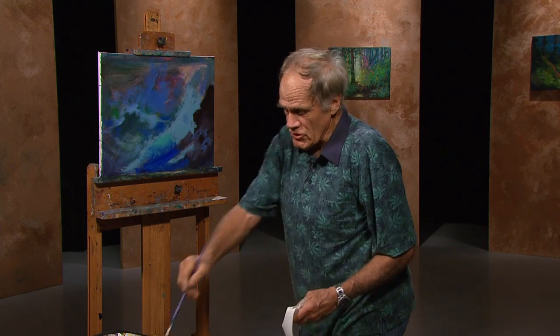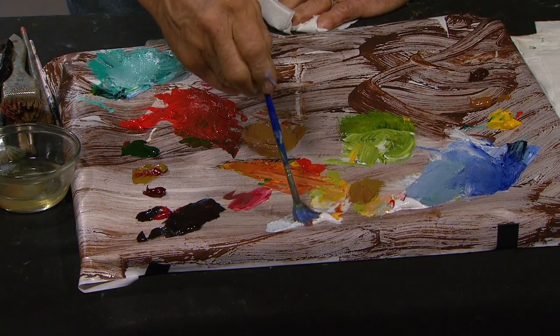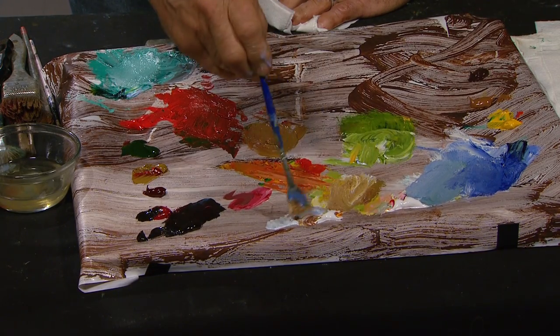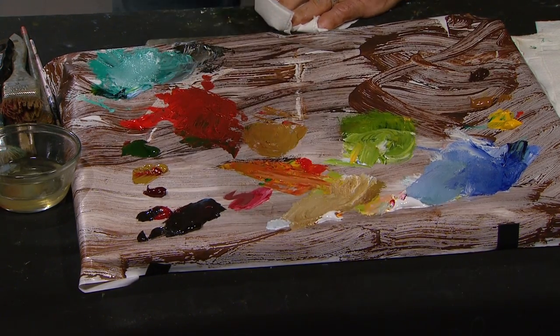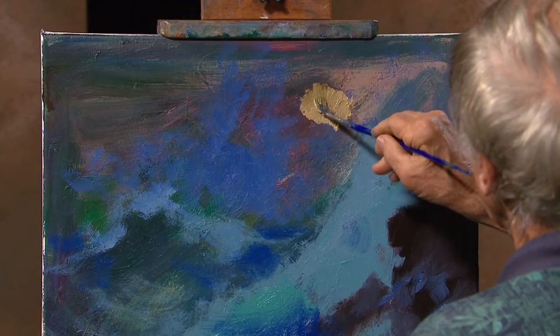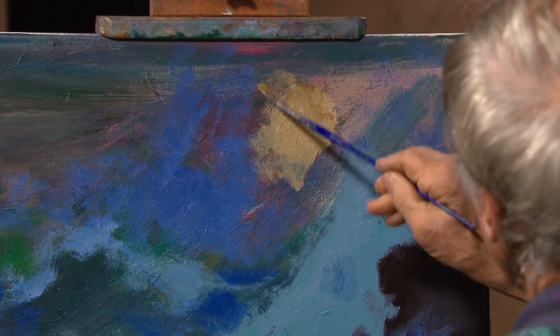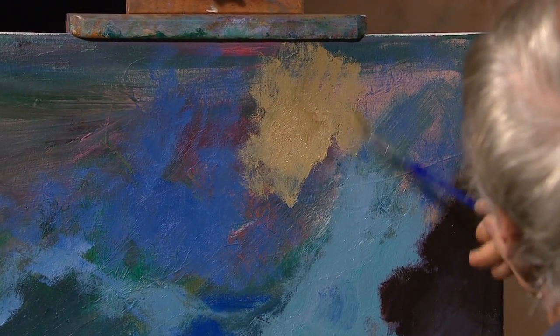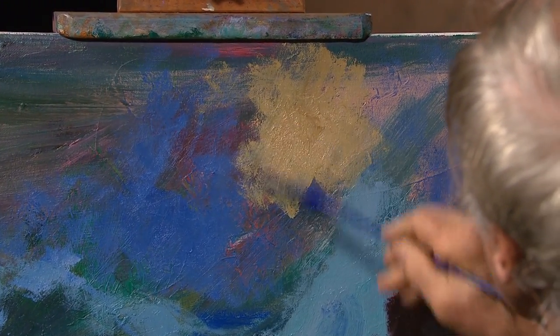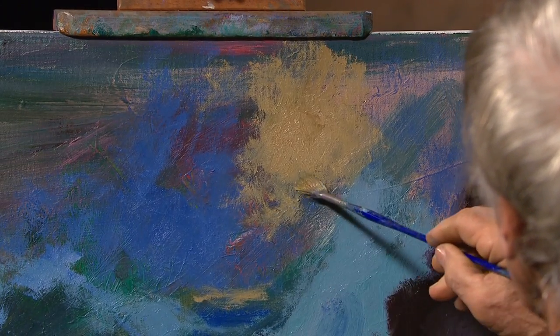Now let's go strong. Here's yellow ochre and white, and we're going to go into the sky. We'll move the sun back over in here and I'll blend it around. Maybe just a little bit of the sun coming down. And what happens when the sun hits the foam? You get highlights.